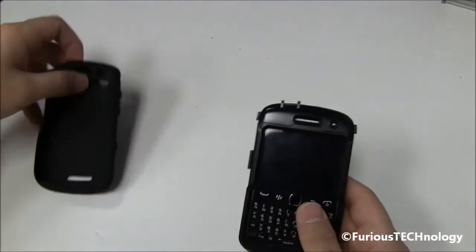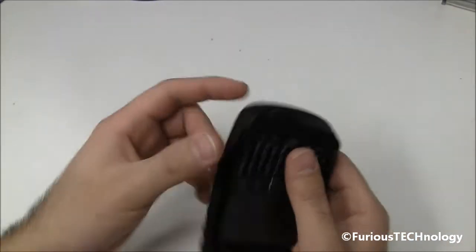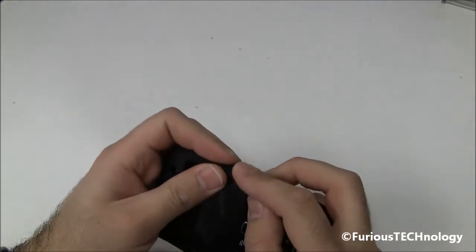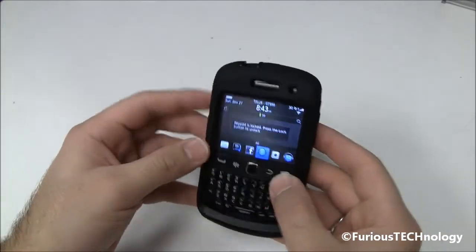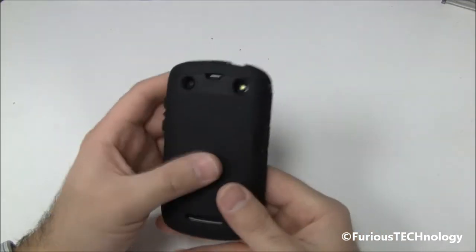Once you've got that on, all you do is just wrap it into here, put those sides on, and then you do have to kind of go around it and press the sides down just to get it to sort of lock into place. That wasn't too hard to put on — really nice, good quality case.